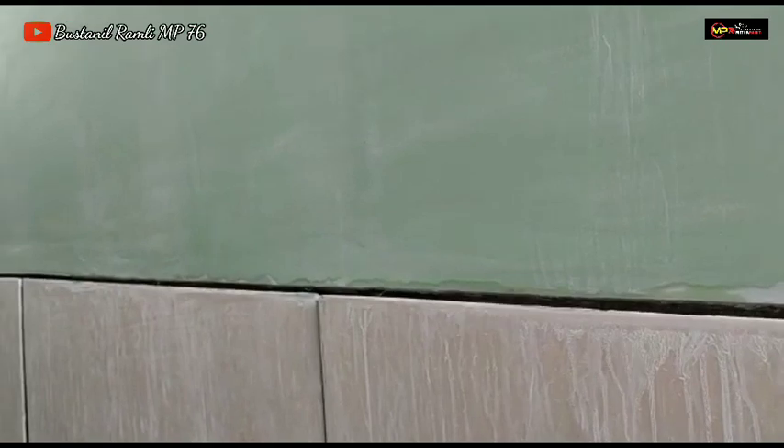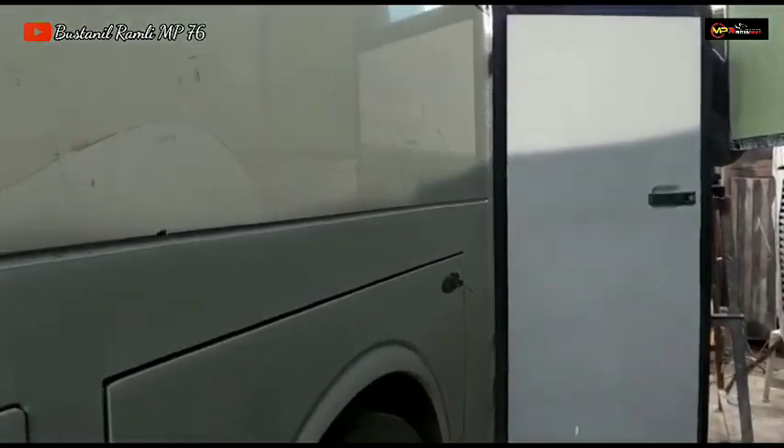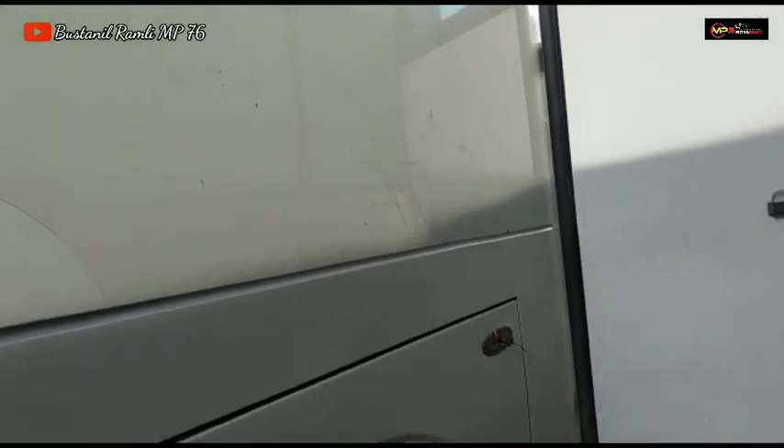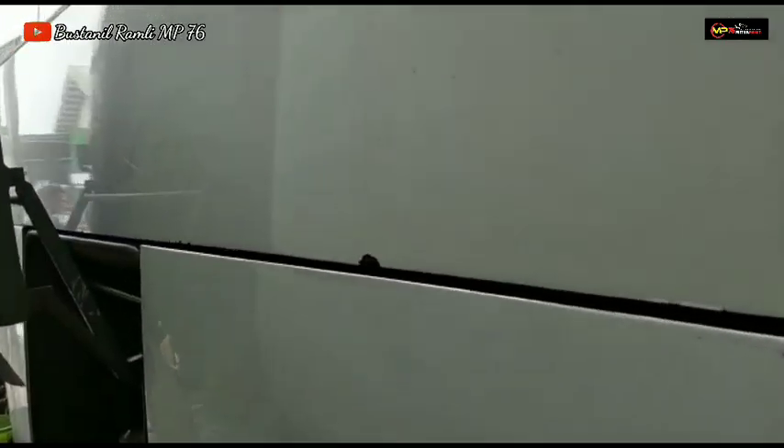Untuk body yang kanan model ZBUS HDD 3 Plus Voyager, dan untuk body yang sebelah kiri X Surya Putra yang sudah menjadi PT Antalintas Sumatera. Saya sendiri belum dapat info dari pihak customer apakah unit ini mau di-upgrade atau masih memakai body model ZBUS 1. Ini masih fresh untuk tampilan body X Surya Putra ini.